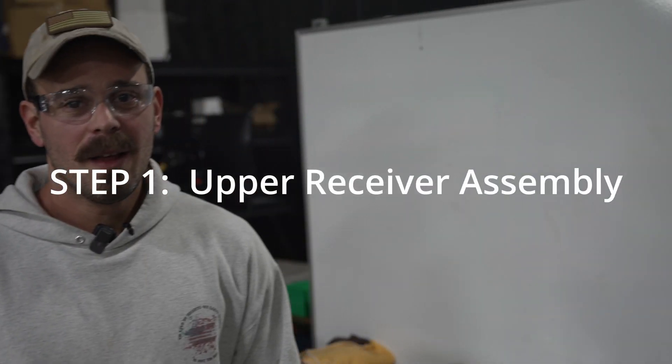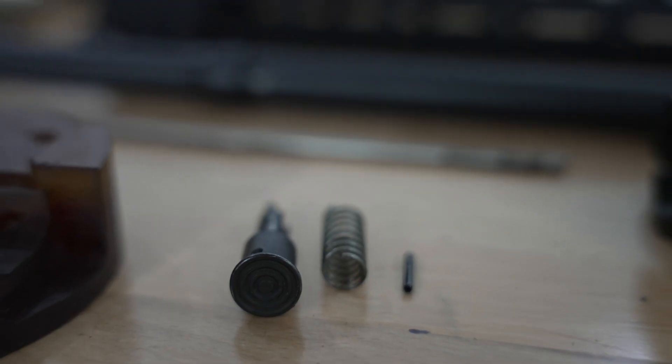Step one: upper receiver assembly. The first thing we will start with is assembling the upper receiver. This will include the installation of the forward assist and the dust cover. The forward assist helps ensure that the bolt is seated, and the dust cover helps prevent debris from clogging up the inside of the receiver. While these components are common with AR receivers, they are not crucial to the functionality of your receiver. Some manufacturers do not make a receiver with the forward assist and/or dust cover.